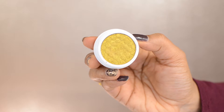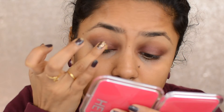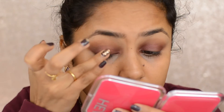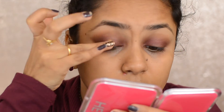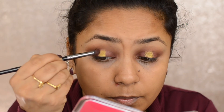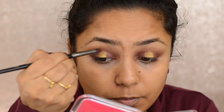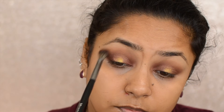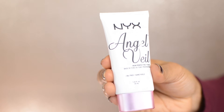Then going in with this beautiful golden metallic color from Colourpop called Telepathy, I'm putting it on the center of the lid using my finger instead of a brush, because Colourpop shadows are meant to be used with the fingers. Then going in with the E18 brush and taking Burlesque, I'm putting it on the outer edges and blending it with the E27 brush.